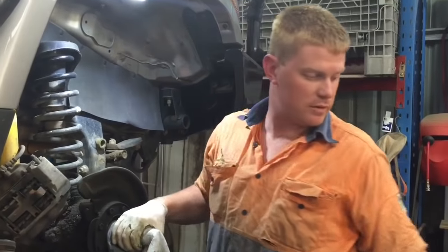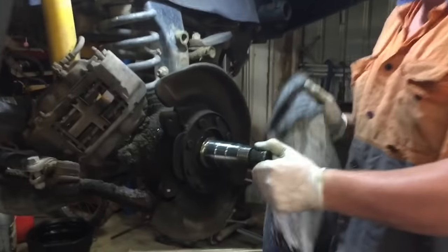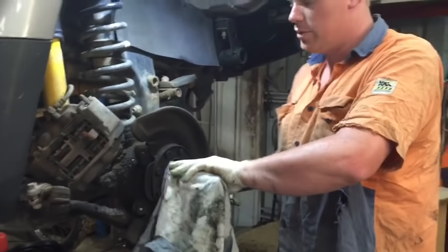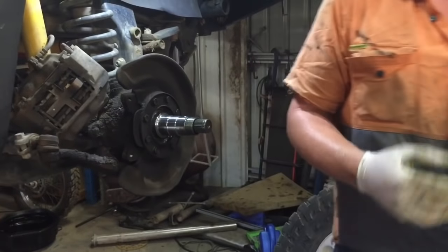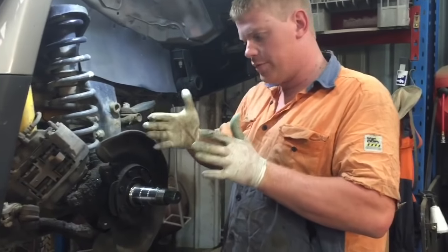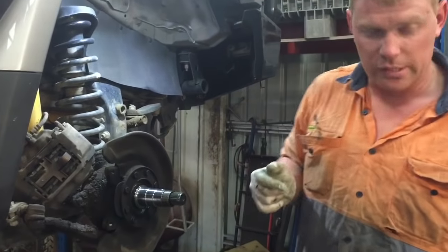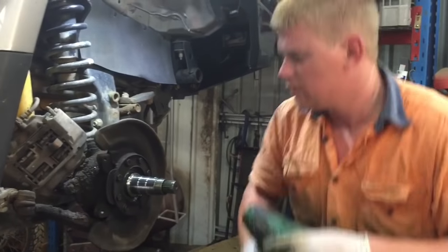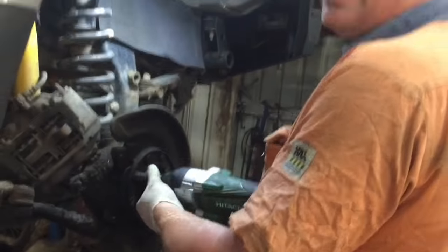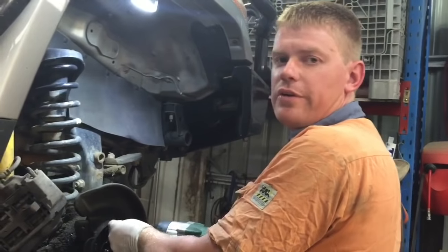And all that locks that in is your arm from that little freewheeling lock — that's all joined to your front hub for drive. Obviously that won't spin when it's not in 4WD, but when it's in 4WD that will always turn regardless of whether the hubs are locked in or not.